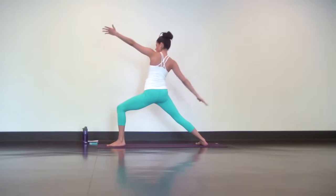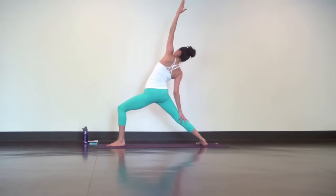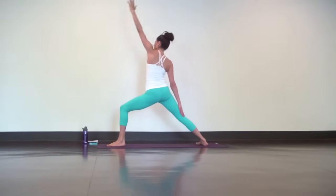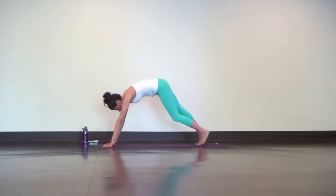Commit to this lunge and reach your left hand high for reverse warrior. Lengthen your left side body. As you exhale, bring both hands down to the mat. Step your left foot back to downward facing dog and pedal out the legs.